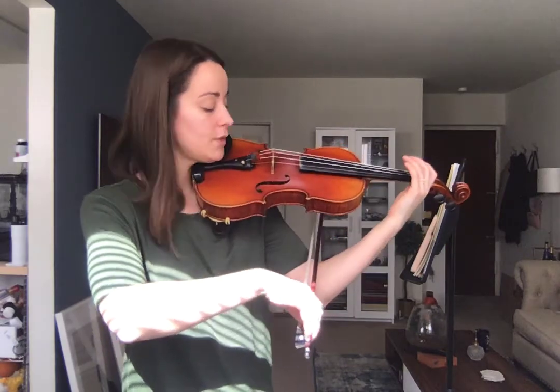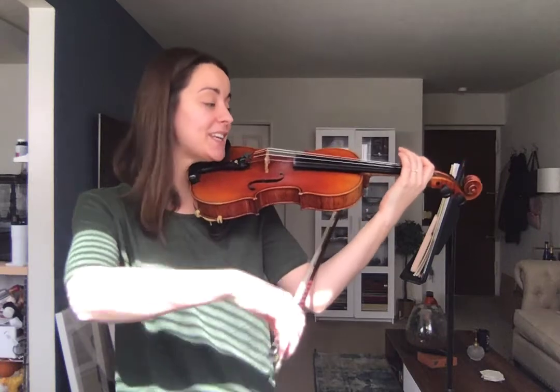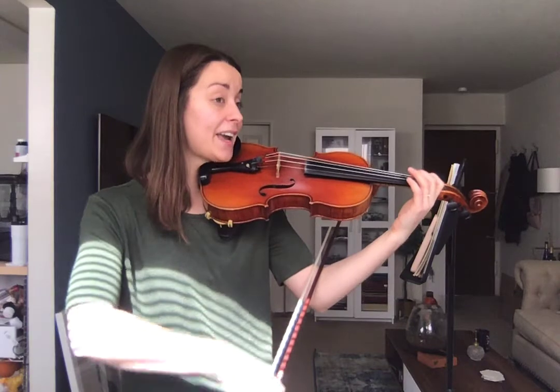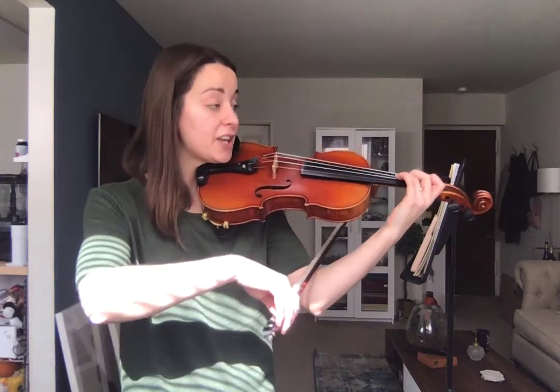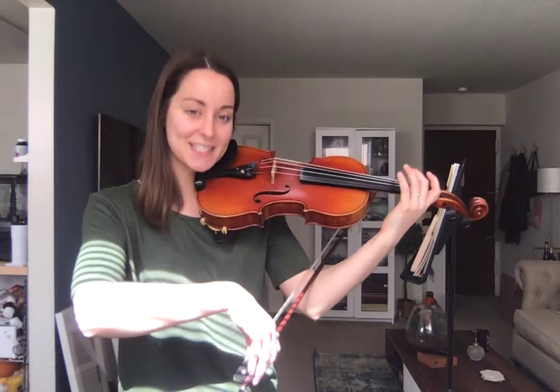Here we go. One, two, shadow bow. D, D, open A, A, B, B, A — go to G, G, G, F, F, E, E, D, and stop.